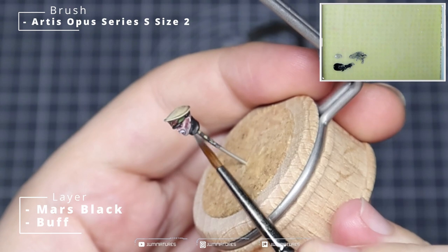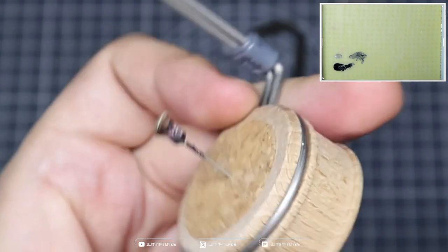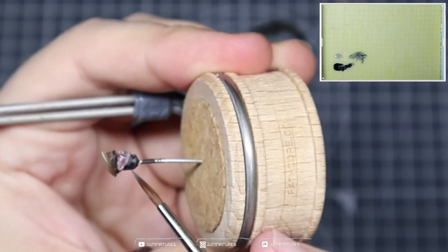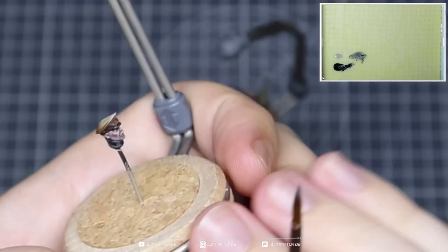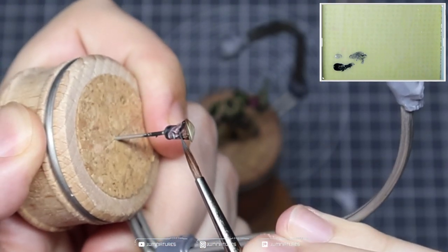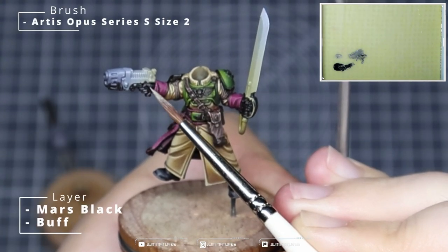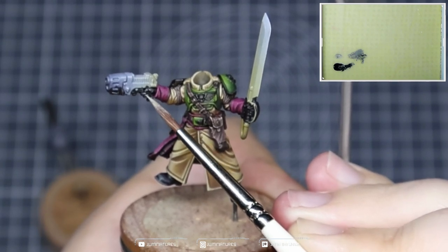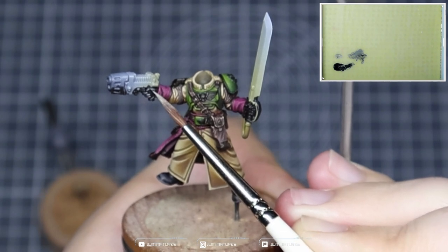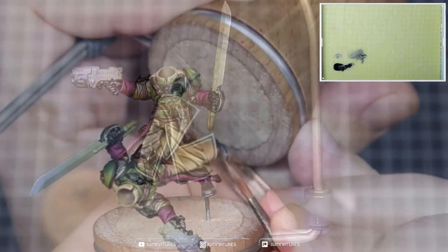On the head we continue to accentuate the highlights that align with our lighting pattern, bringing more attention to the quality of the leather. Along the left-hand side of the face we're bringing in more highlights, and we want to start increasing the value more on that left-hand side. We then add more buff into the mix and target the areas with the most wear and tear or the areas being affected by the light, working with the tip of the brush, being very precise with where we apply these details.